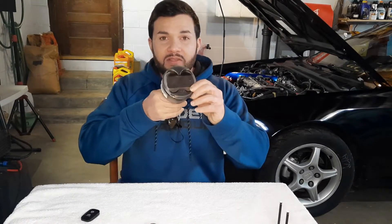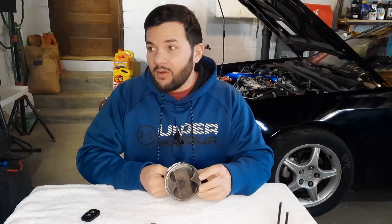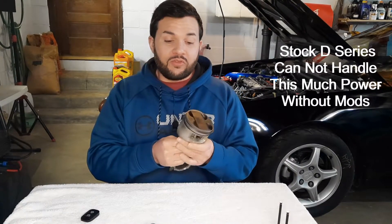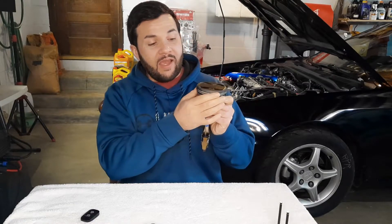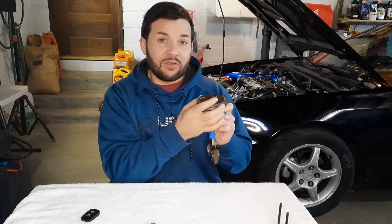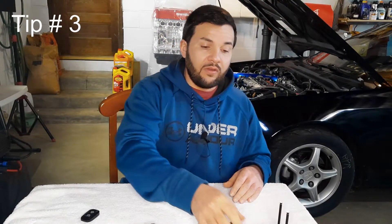Now we've supported the sleeves. If you had the H22A1, you didn't have to do that. Next — the stock pistons can only handle so much power. If you're only going for sub-400 horsepower, you could push your luck and use the stock pistons, but you'd have to add ring gap — file the rings down so the gap is about 2–4 thousandths of an inch wider so the rings don't touch when it gets hot.